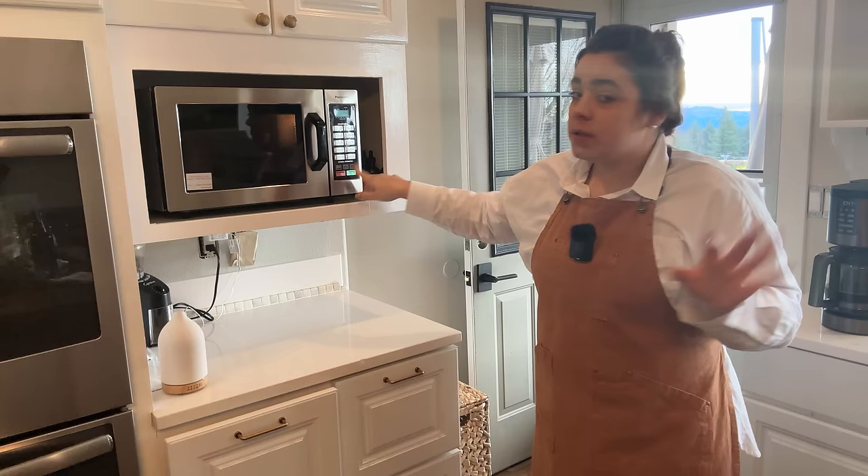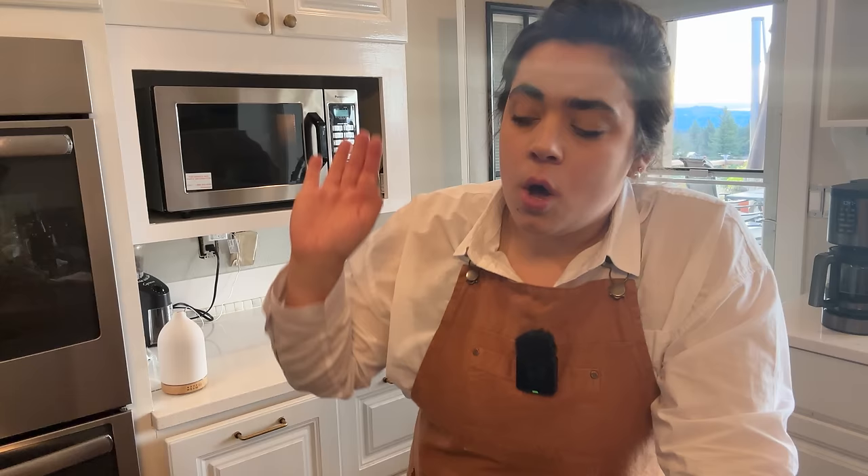Waffles freeze beautifully. If you ever need inspiration for what to meal prep in advance, walk down your freezer aisle at any grocery store — whatever they freeze: pancakes, waffles, French toast, breakfast sandwiches — those are things you could prep yourself and fill your freezer with homemade items if that's something you're interested in.